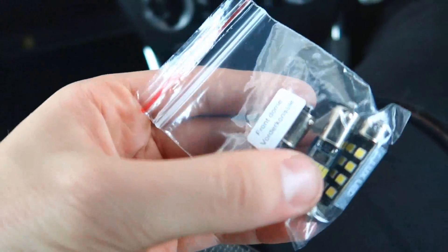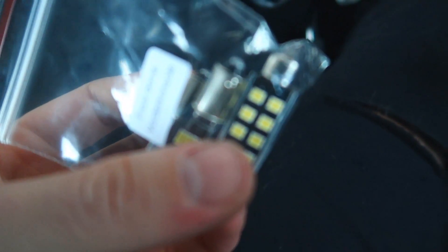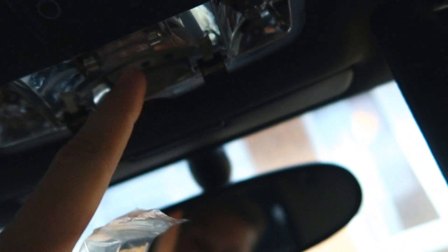In here we have three bulbs. This one is controlled by this switch, this is the main one, and that one over there — that one's apparently broken as well. The two bigger bulbs go on the sides, and then the smaller one here goes in the middle.